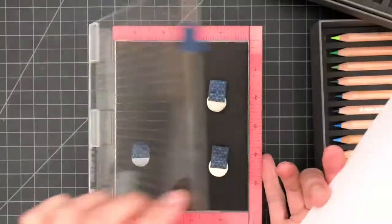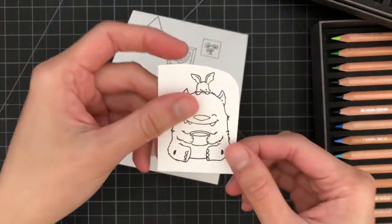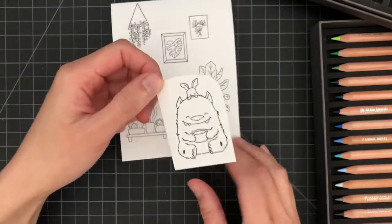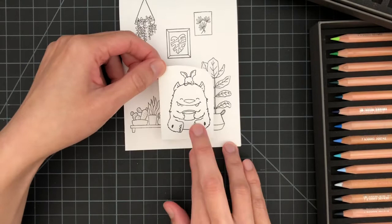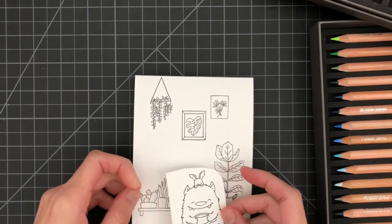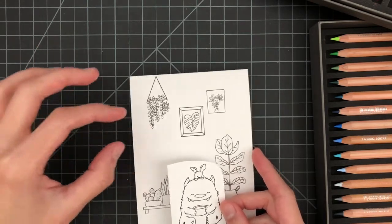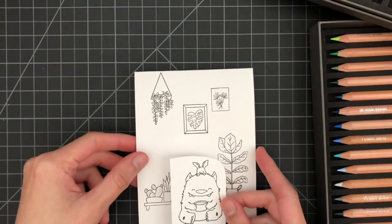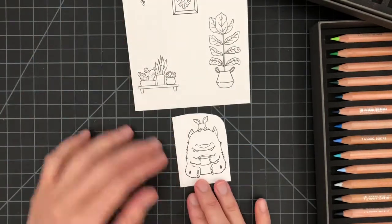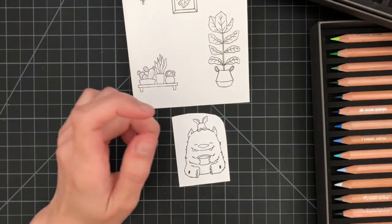I pre-stamped all the images last night, including this little monster from Best Friends Forever, on a piece of scrap paper — I save all my scrap papers for purposes like this. I did it last night because it's easier when the baby's asleep. I'm sure you all know how to stamp your images well, so I'm skipping that part for this video. After I color this monster I'll fussy cut it and adhere it to the background image I've already stamped on the cardstock.